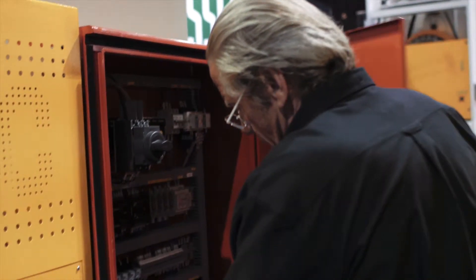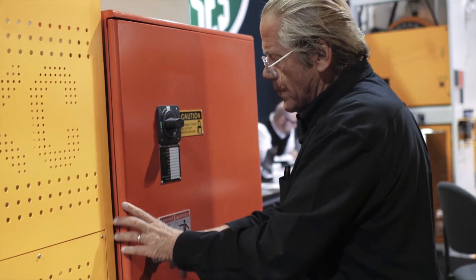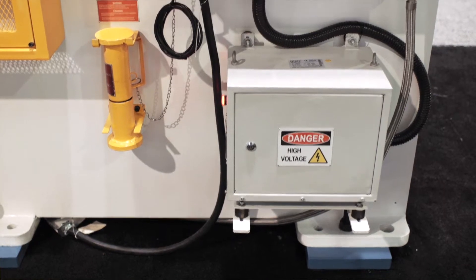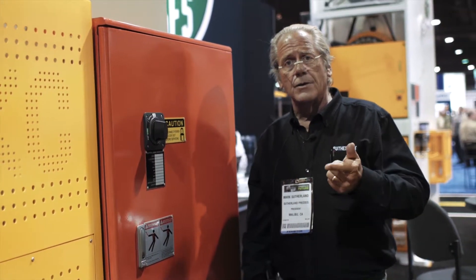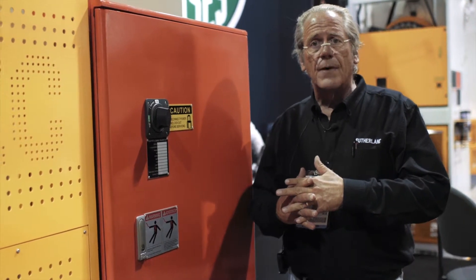We also have, down below here, a dual voltage transformer. So the presses are suitable to be wired into any incoming voltage — in Mexico, Canada, or the US. You've got 580, 480, and 240 volts, so it's able to be plugged into any factory capacity.